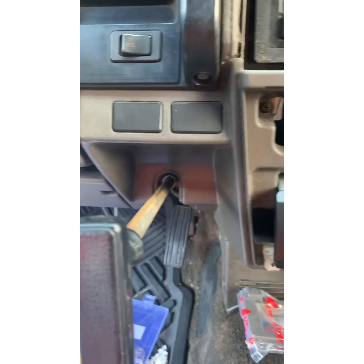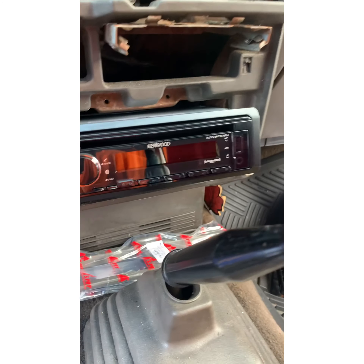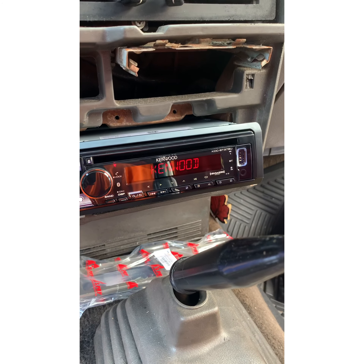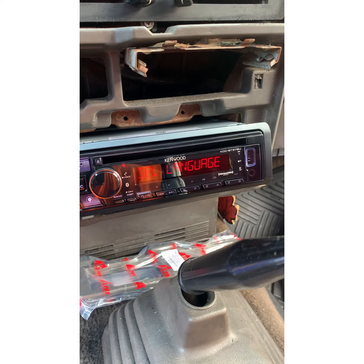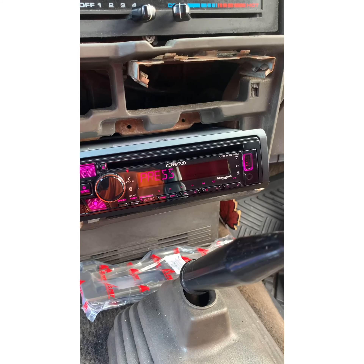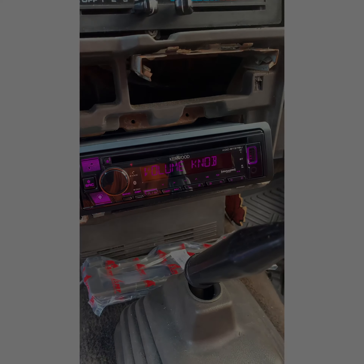We got the battery hooked back up, we're going to turn the switch and see what it does. The mother is plugged up. We're going to house out a minute and get everything else prepared.